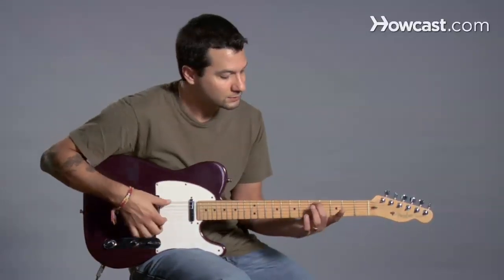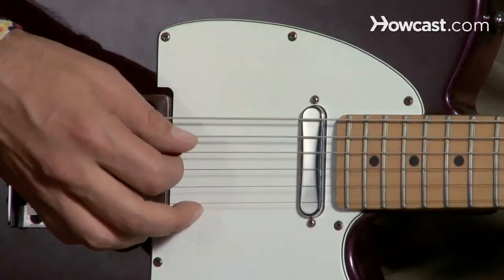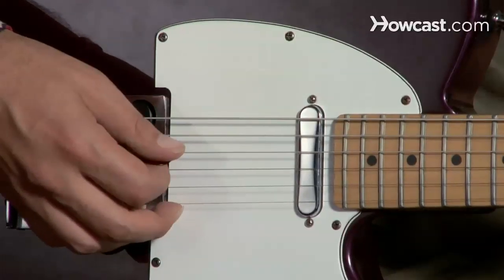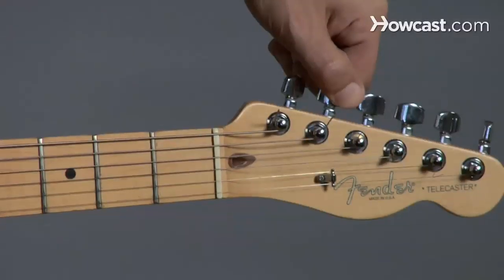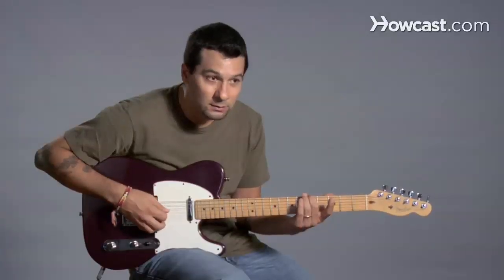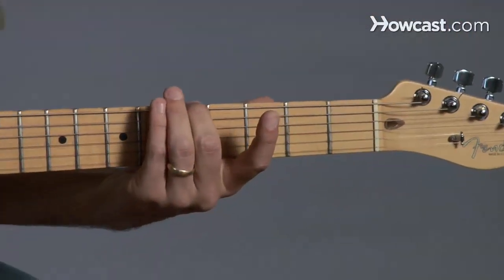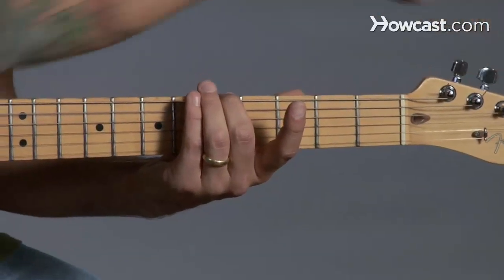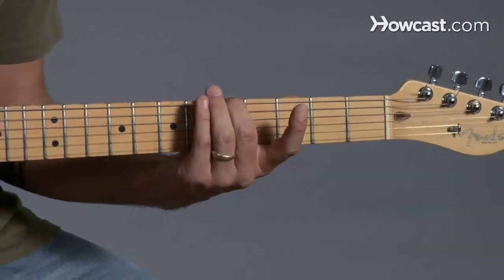The A string is out of tune. So I play that one note, and then I go ahead and play that string. That's not right — to me it sounds too low. So I'm going to bring it up slowly, barely turning the tuning peg. Still a little bit out. So I'm going to change it a little bit more — maybe hold it down and use your other hand to tune it. Get it nice and even. There you go.